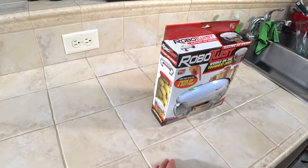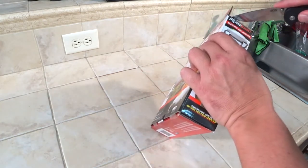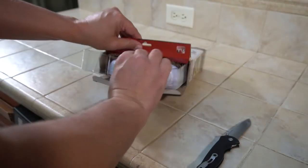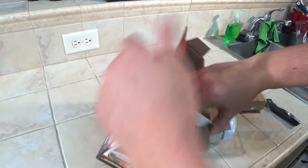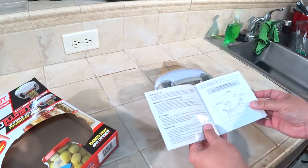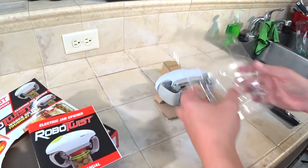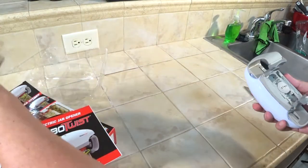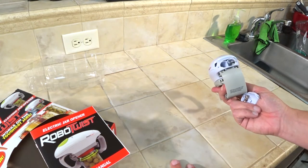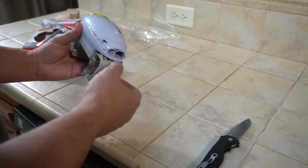We'll start with an unboxing. We've got a user manual. It doesn't look too long, so I'll take a minute to read through that, and the batteries are gonna go in there. I'll take a minute to read through the instruction manual. We'll put some batteries in and then we'll put this thing to the test.